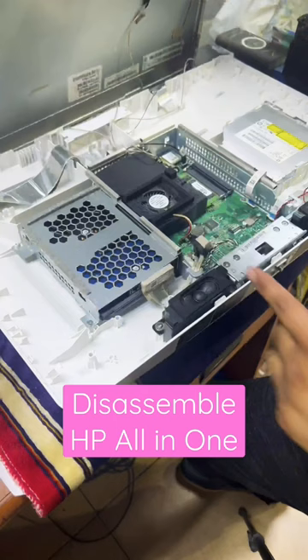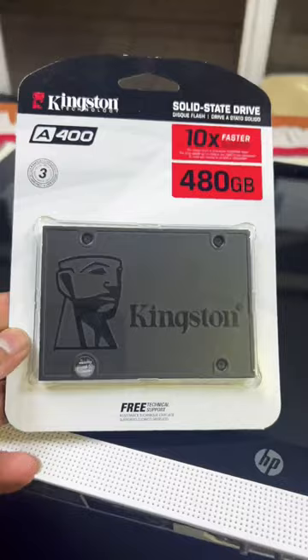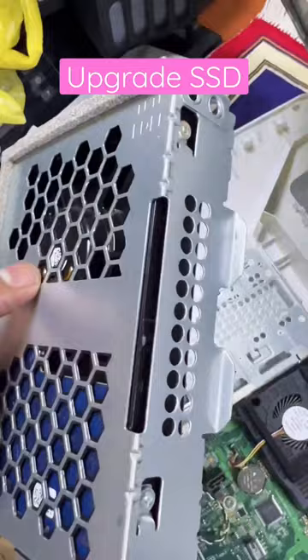This is the main board, this is the hard disk, and here is the RAM. I will upgrade the hard disk from HDD to SSD — we will upgrade to a 480GB Kingston SSD. There are four screws: two on the right and two on the left side.